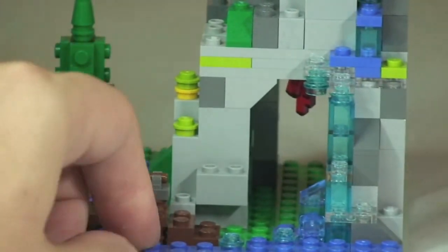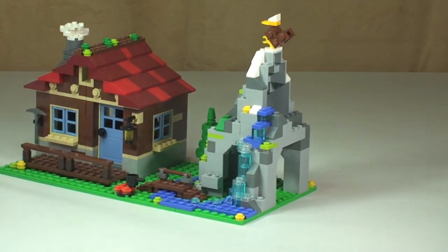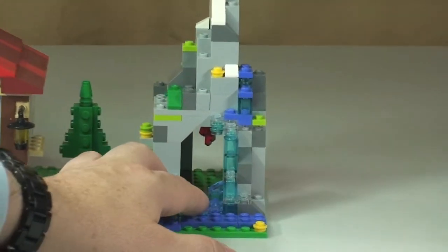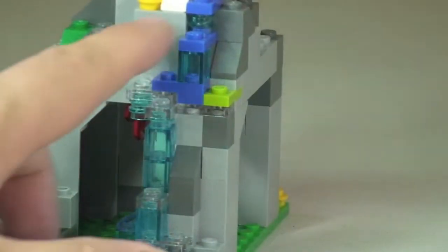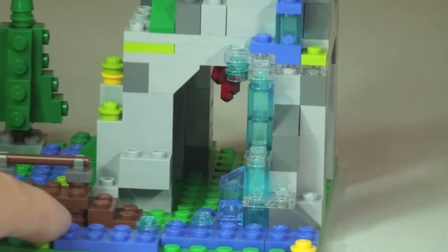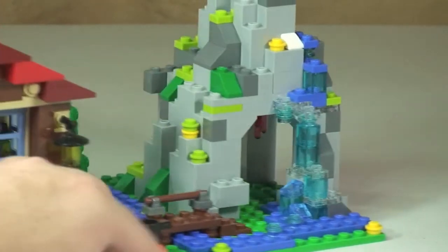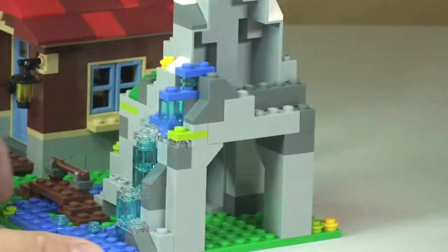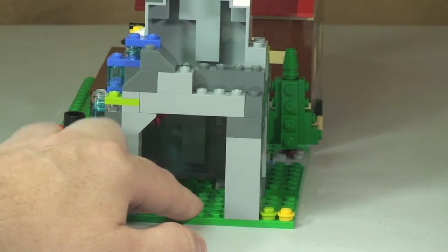Over on this side is the main climbing area — the mountain itself. Good use of some translucent pieces here: translucent blue and clear pieces depicting water flowing down the mountain, creating the effect of a stream. There's also foliage and greenery around the various parts of the mountain. Spinning around to that side, this is what's referred to as the cave area, where the minifigure can go exploring into the cave.